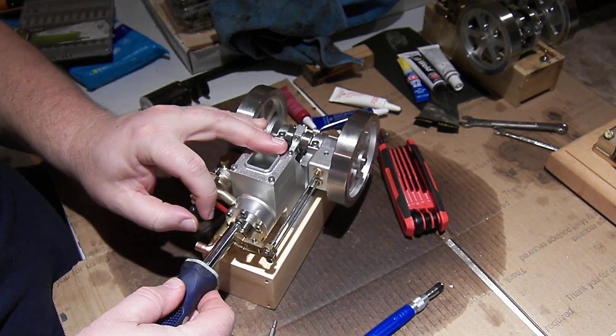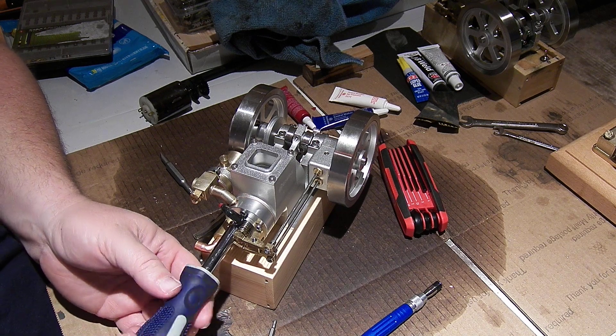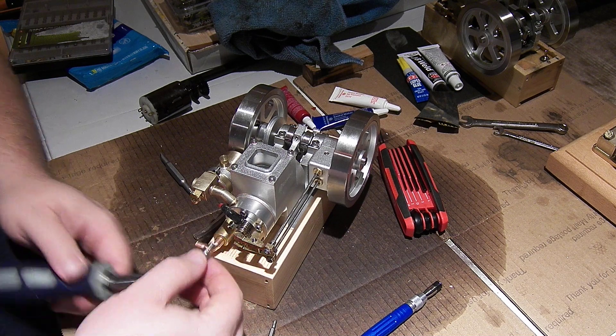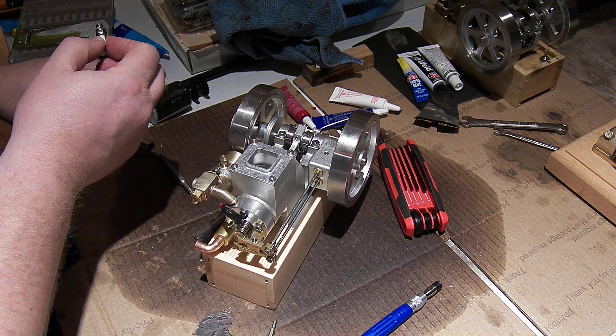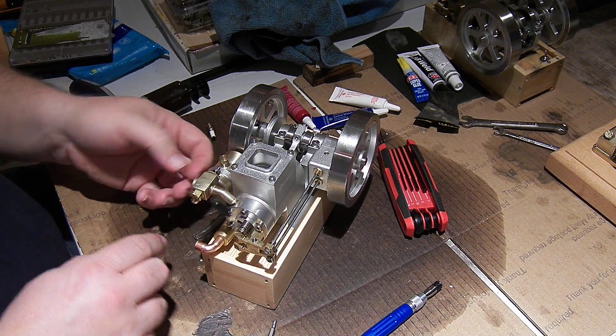I got this from Banggood, and they have a return and repair policy, so I'll look and see how bad this is and then find out what can be done about it.